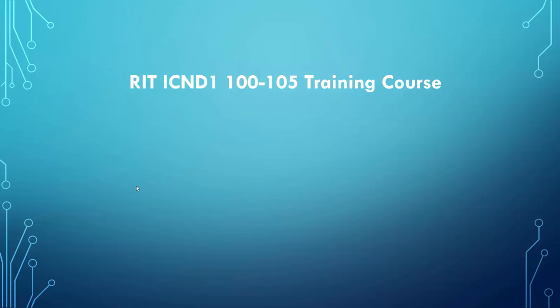Cisco lays out a blueprint for all of their training material. As we get through this video, we're going to take a look at what is on the blueprint. I'll redirect you to Cisco's website and show you how to navigate to the blueprint so you can download it, review it, and keep it as a rolling schedule of material you need to cover. I geared it to someone new to the industry, which is appropriate for the type of certification exam it is.